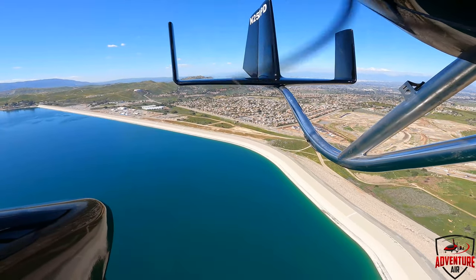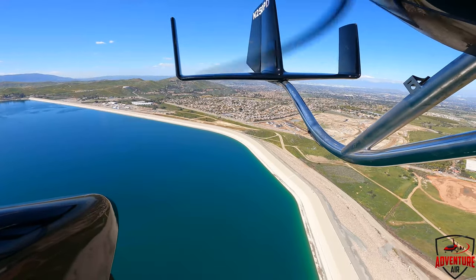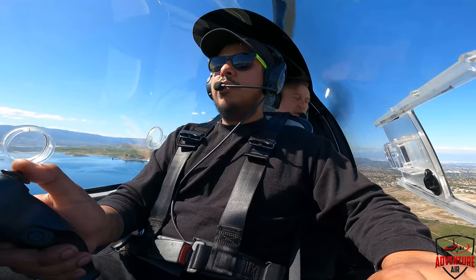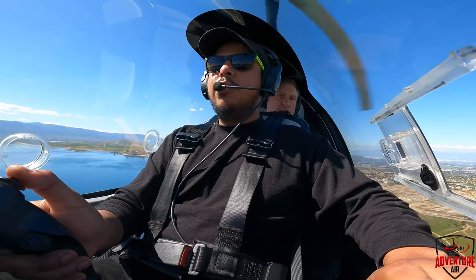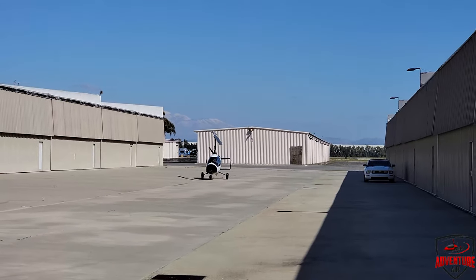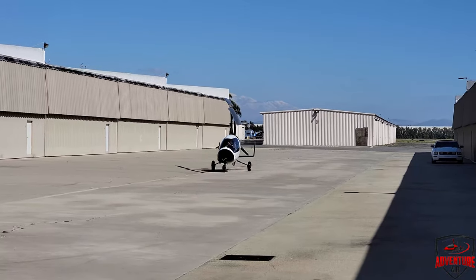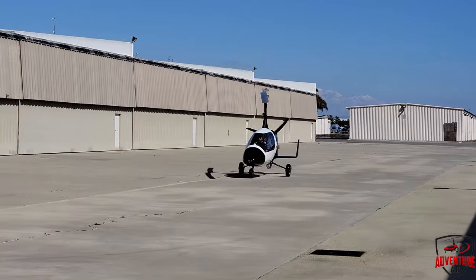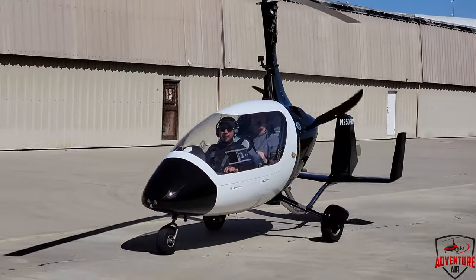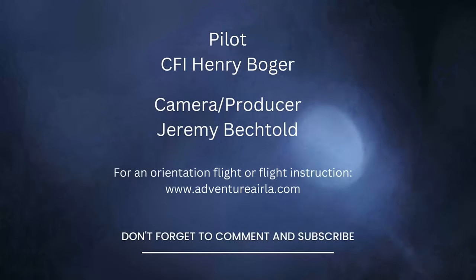The other thing you should try to think about is trying to land into the wind if you can. When we left, the wind was kind of coming from the left, which is behind us. So you would think about having to whip around and land into the wind — is there a place to land that would be facing into the wind? Yes, sir. Landing downwind is going to be a little hairball.